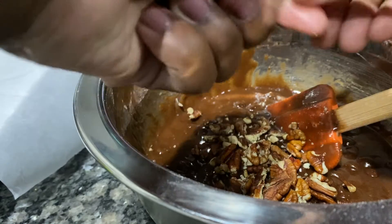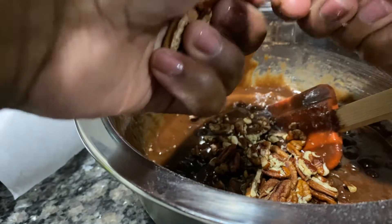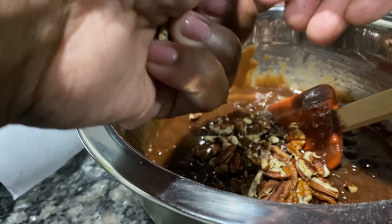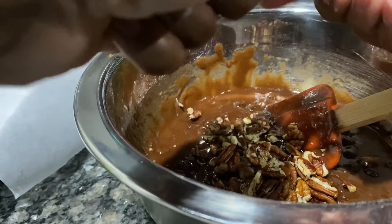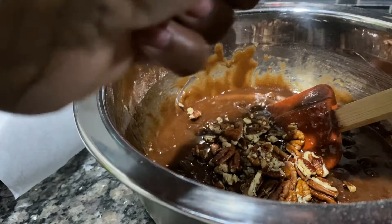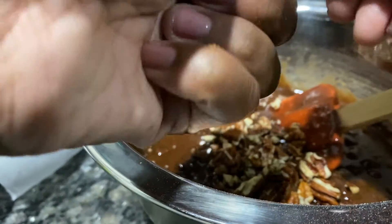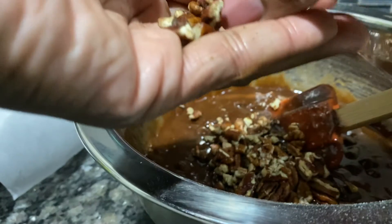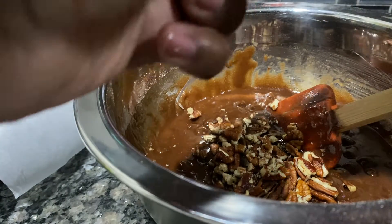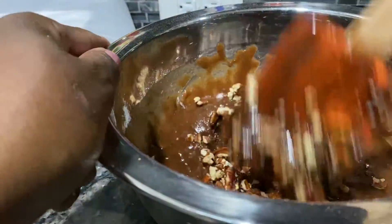Let me recap: you need one cup of sugar, three-fourths cup of flour, two eggs, a stick and a half of melted butter, a teaspoon of vanilla flavor, half a cup of pecans, half a cup of chocolate chips melted in the microwave, and one-fourth cup of cocoa powder. That's it — it's all you need. Once you make it this way, you can change it up next time if you like.